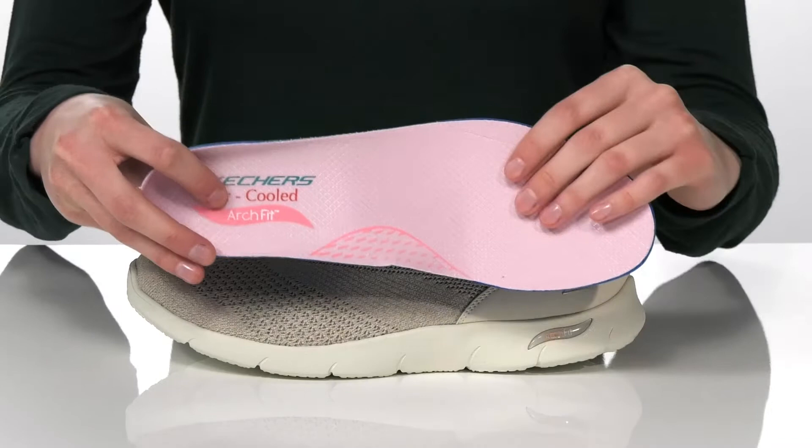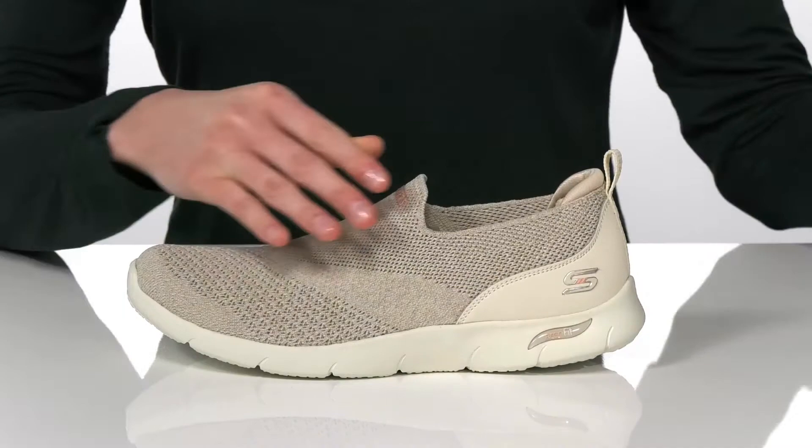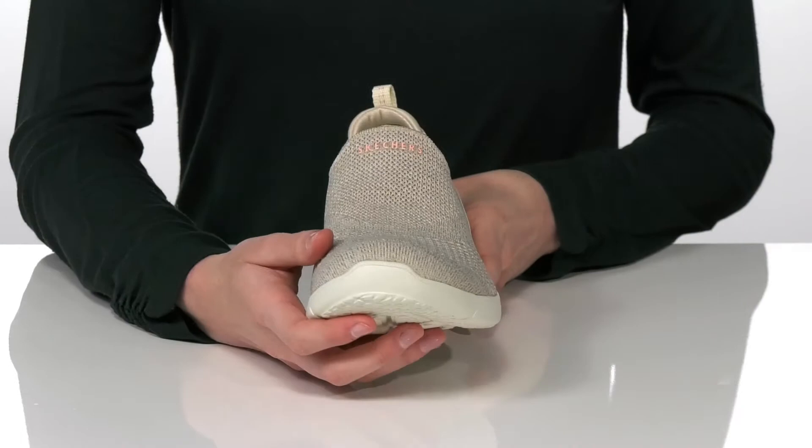It's also nicely cushioned for comfort and has perforations underneath for breathability. The upper is made of a soft and stretchy textile, so you can pull these on and off easily. And it's all on top of a textured and flexible outsole.